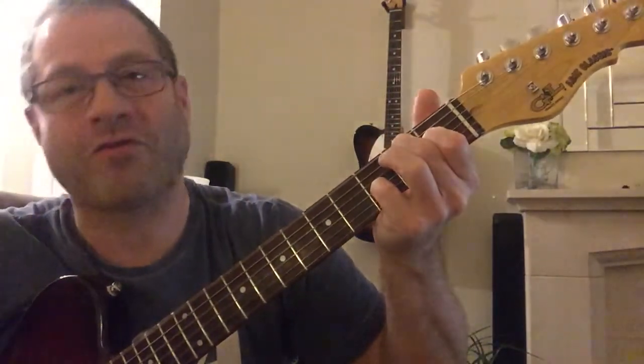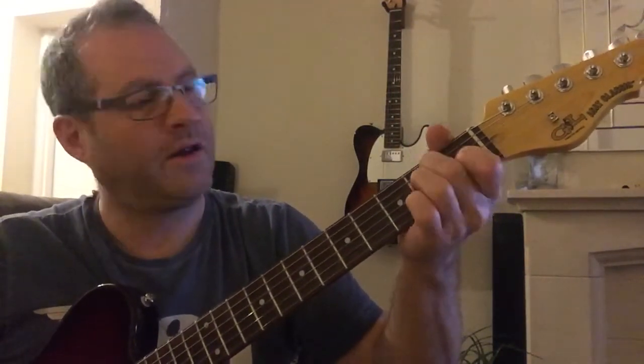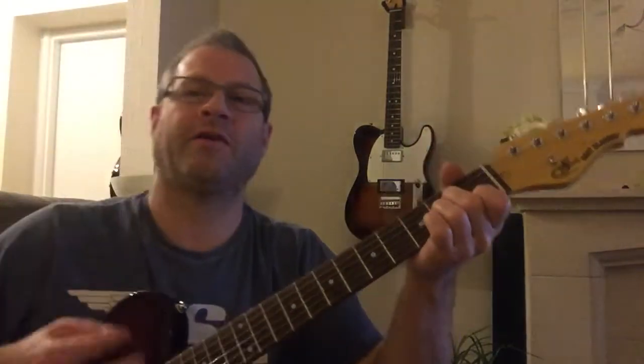So it's A minor, D minor, A minor, E7, back to A minor, D minor, A minor, E7, A minor. That's it.